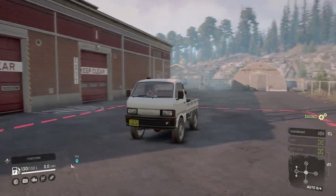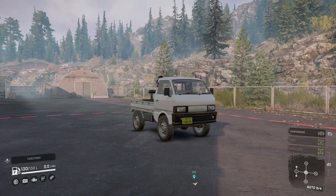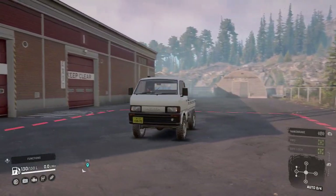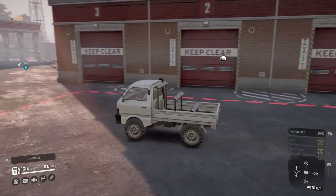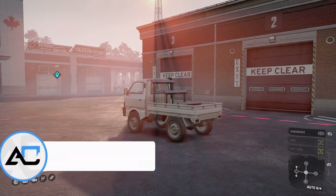Yo, what's going on guys, we're back with another SnowRunner mod review and today I'm super excited because we're checking out this Z2 light truck, which is, as you could tell, a Japanese K truck. Now the Japanese K trucks have been something of interest to me for quite a while. When I saw this on Mod.io I was so excited to jump in and check it out. It's very well detailed, it's authentic, it is original, and this is the kind of stuff you love to see in SnowRunner.